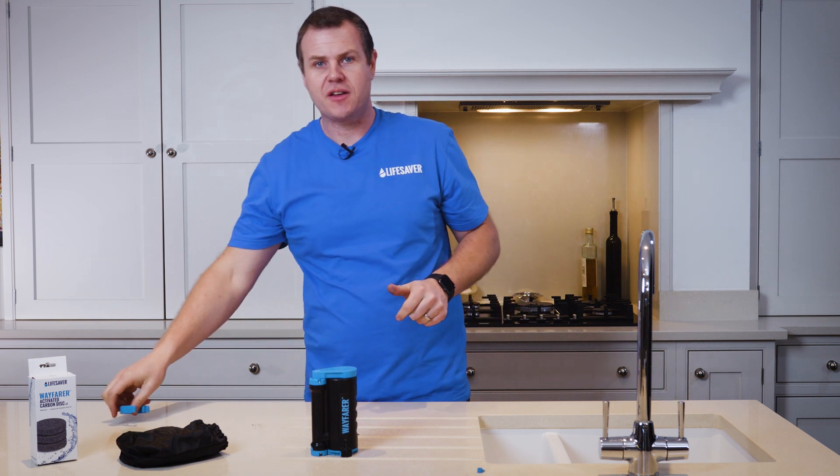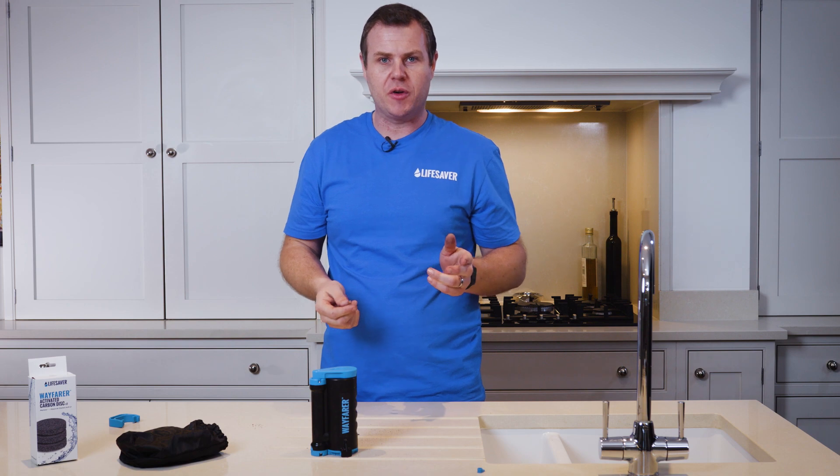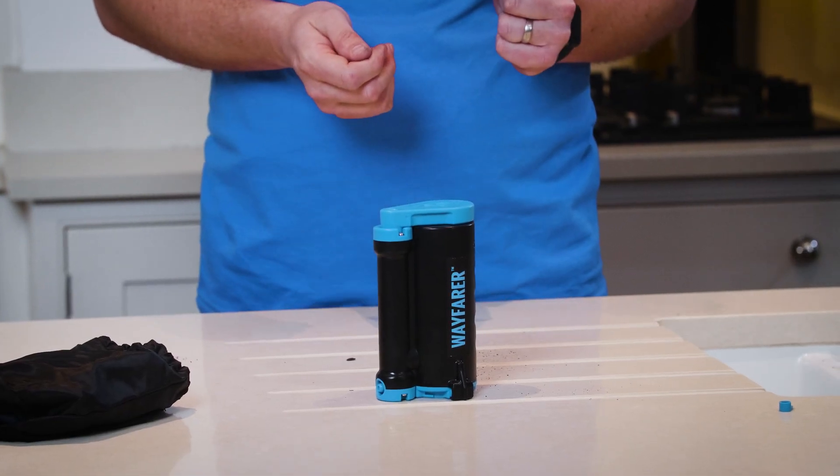On first use you may see a bit of black or grey carbon dust. This is completely harmless and will be removed after the first litre of use.